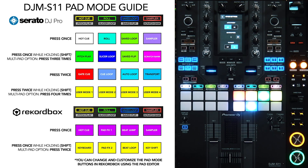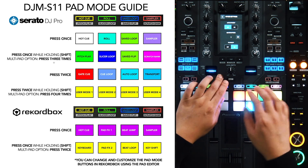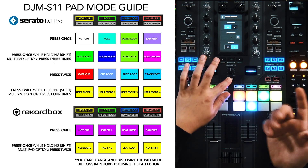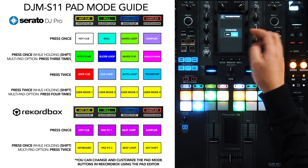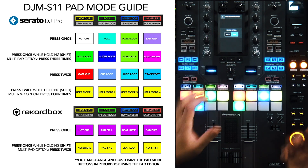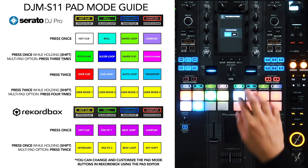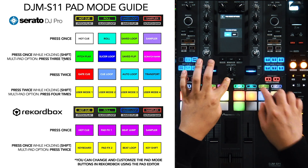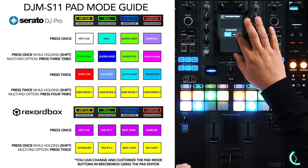Now, the guide says 'press once while holding Shift.' There's also a multi-pad option that says 'press three times.' In the default function of the S11, just like the S9, you use the Shift button to access secondary pad modes. But in the utility under Performance > Pad Mode Options, there are two options: Multi and Shift. The default is Shift. With Multi mode enabled, instead of using Shift, you can click the pad mode button three times to reach the secondary function, or four times for the fourth function. We'll switch back to Shift for this walkthrough.